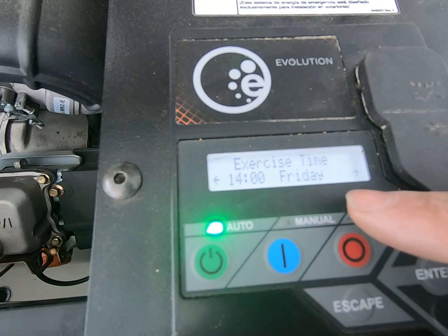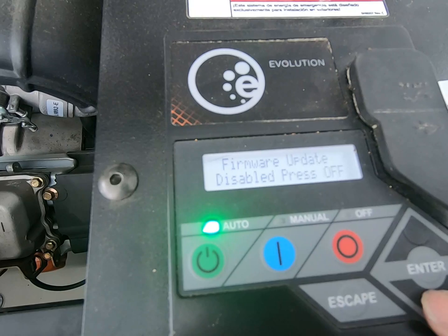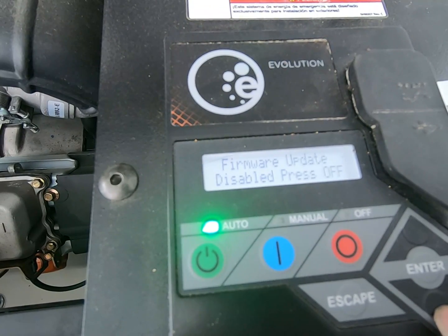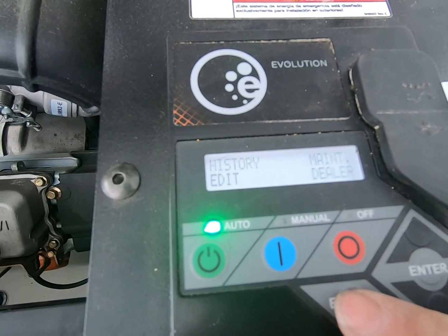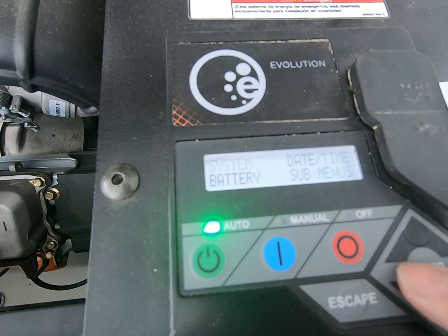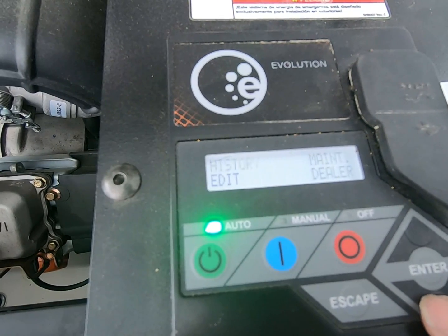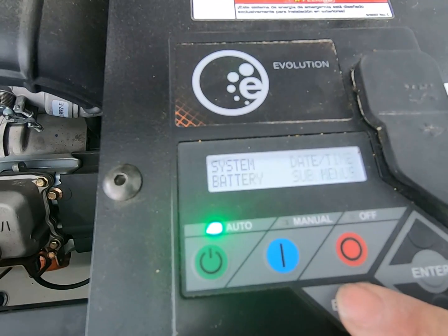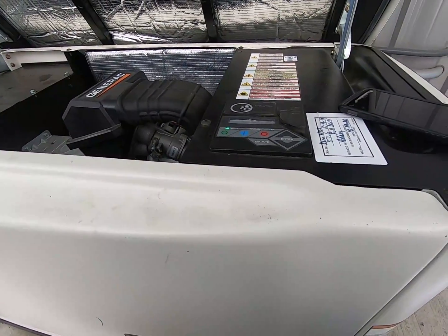We lost the date and time, fuel source, and whatever else — but we don't have this set up for electronic monitoring or anything. I never looked at what it says under dealer, and we don't even have access to that menu anyway. So that's how simple it is to change the battery on this and reset your settings.